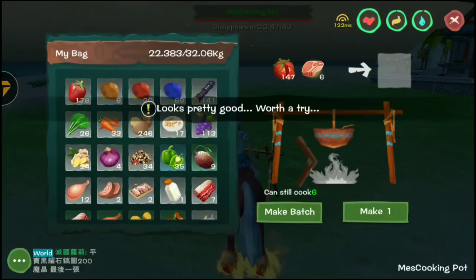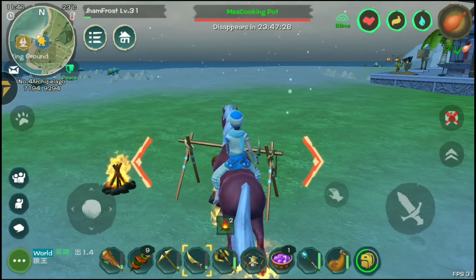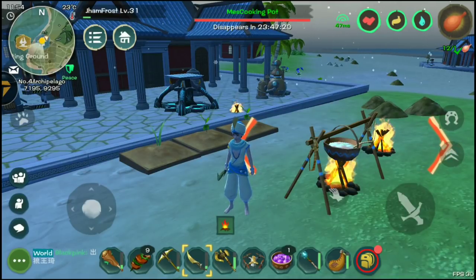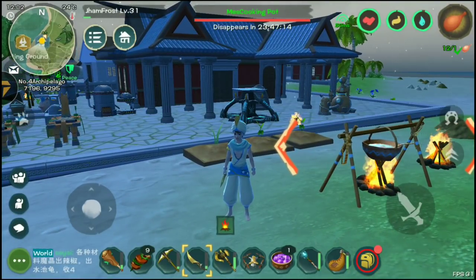There are so many things you can cook with a bunch of recipes out there. You just need to go to their website. If you have any questions about how to survive in the game, visit their website — there's a lot of information there. And if you have questions, comment down below and I'll definitely answer them.